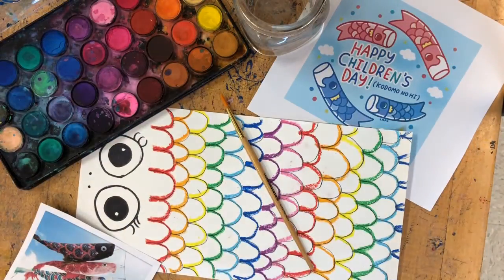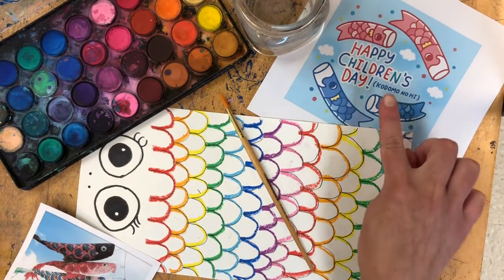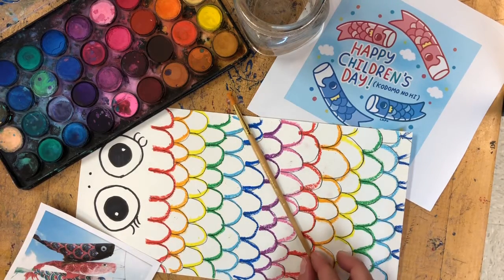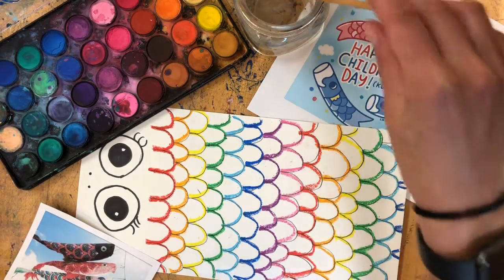Welcome back to Studio Time, everybody. If you were with me the last two days, we talked about Children's Day and Kiyonobori fish, and we're making our own Kiyonobori fish here together during our studio time.